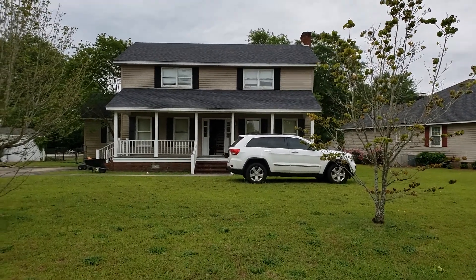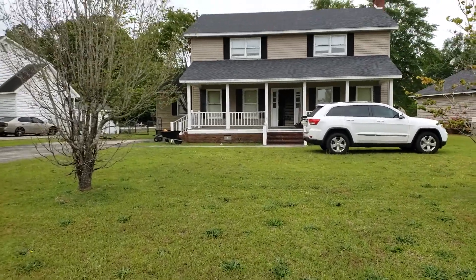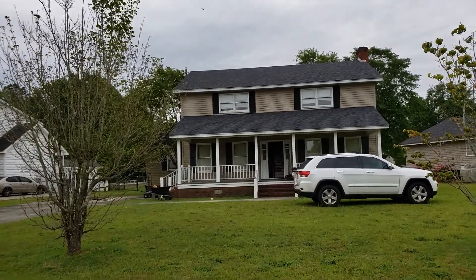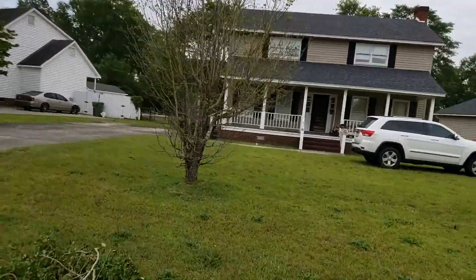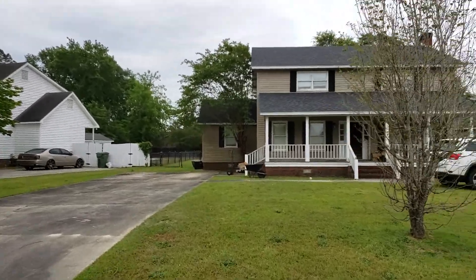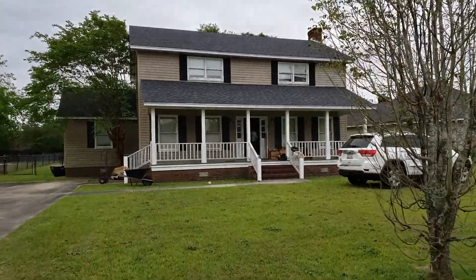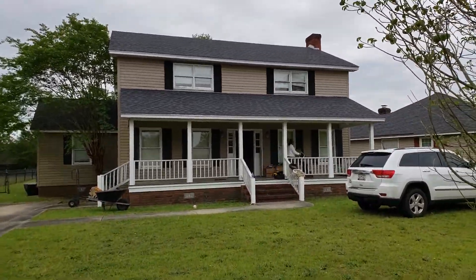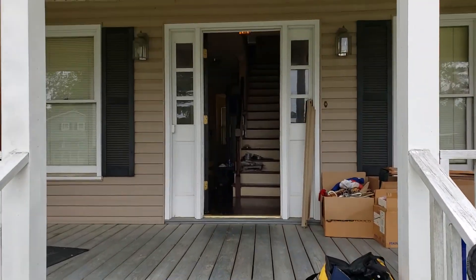Okay YouTube, here we are — haven't done a home improvement or a rental renovation lately. So we're down here in the Midlands at this piece of property we're going to do all the restoration on. We'll do a quick outside view, then I'll let you know exactly what's going to be done and how we're going to do it. Okay, here we are at the front door.